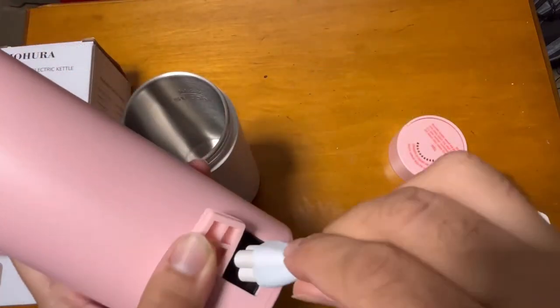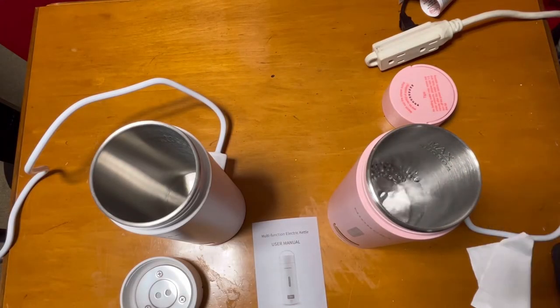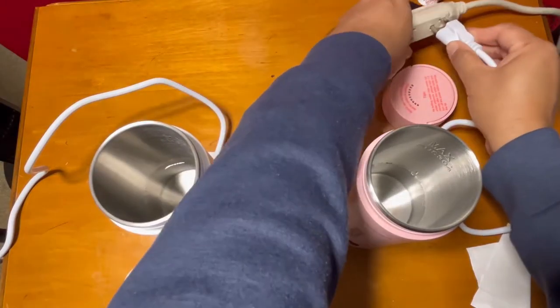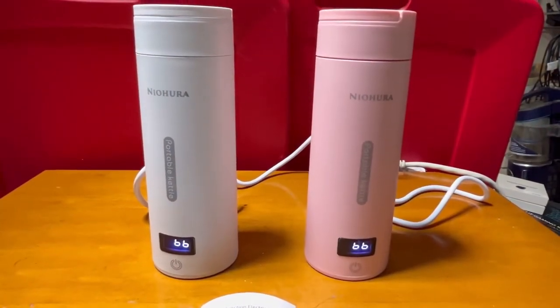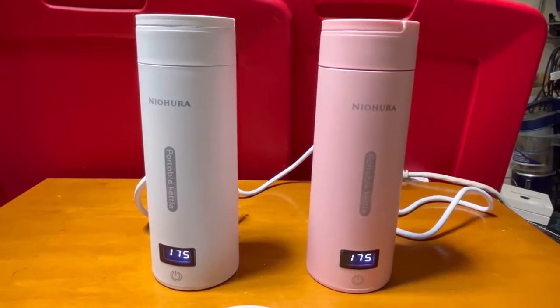It's BPA free. I'm just putting in the water to demonstrate. Putting in the plug so I can show you. As I set it up, you can see the temperature start increasing and it starts boiling.